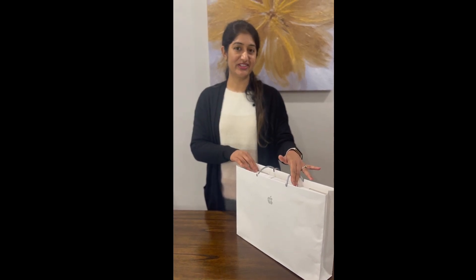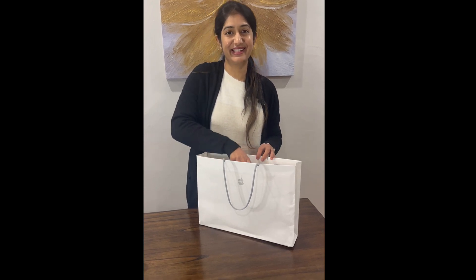Hello everyone, welcome back to my channel. Today is a very exciting day because I have got my hands on this new 14-inch MacBook M3 Pro in silver, and I'm very excited to open it. So let's unbox it together, and if you are as excited as I am, please give a thumbs up. All right, let's get started.